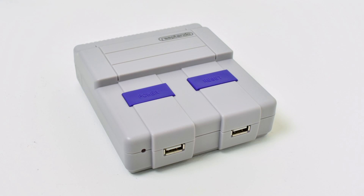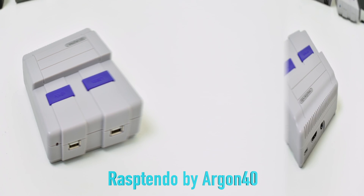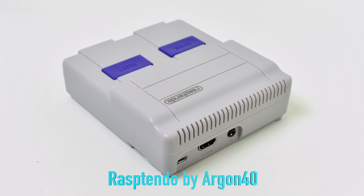Number four: the Rasp Tendo by Argon 40. I don't like this case. It does have a power and reset button — if you set up a script, they do work. The case is really fat and chunky, and I just don't like the way it looks. It does work like it should though; everything's accessible from the outside. The SD card slot is on the bottom and it has a little slider you can slide out if you want to use ethernet. I'm just not a big fan of it. I'm giving away three of these right now, so I'll leave a link to that video in the description.